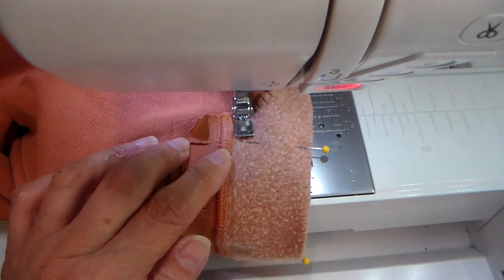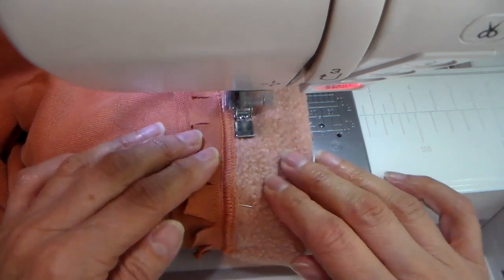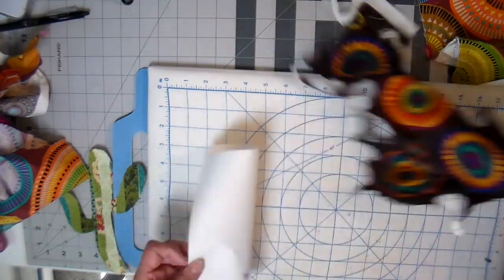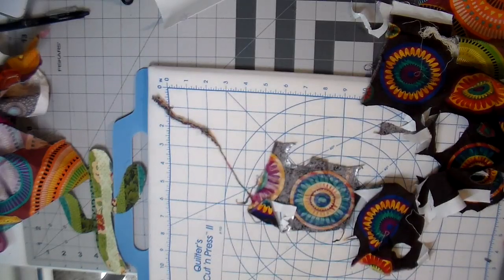Back to my sewing machine. I have my zipper foot on, and this zipper foot comes in handy for more things than just a zipper. I have my needle position on the left side and I'm going right along the seam, running a straight stitch to get that cuff permanently up.